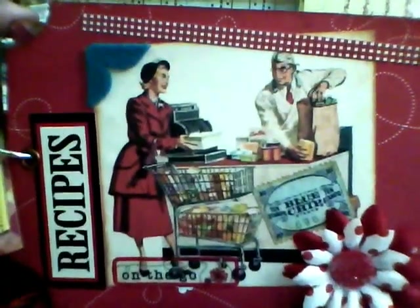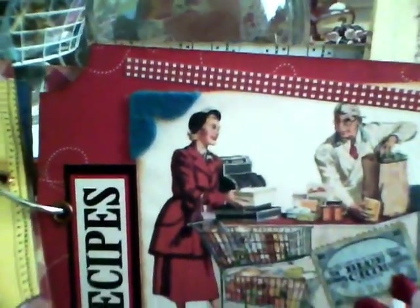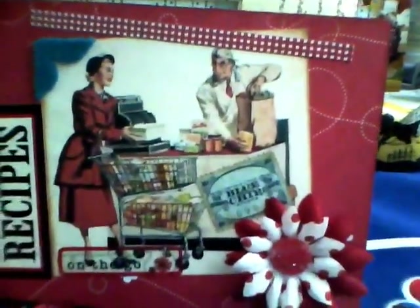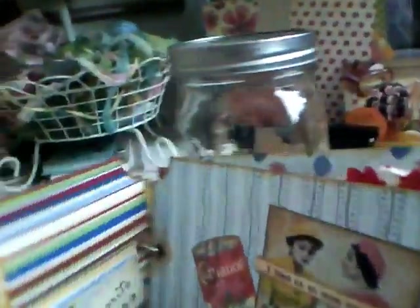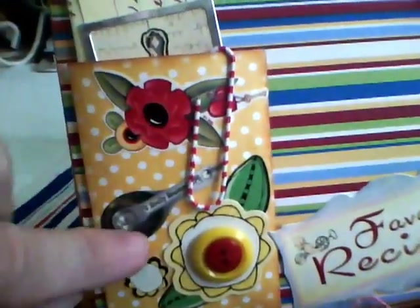There is a real vintage blue chip stamp that I put on there. I put a little border up here — a sort of cockeyed border, which is a habit of mine. I have a few felt embellishments I got in a swap, so I don't know where those are from. That's another Heidi Grace paper on the background, and this page has another one of those Heartwarming stickers, plus some Heidi Grace stickers.